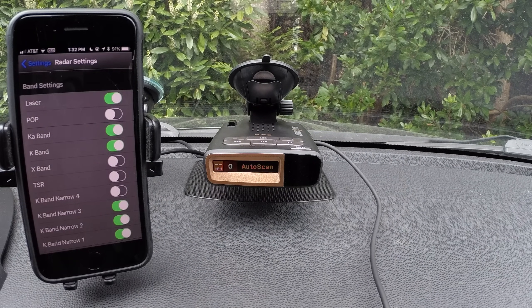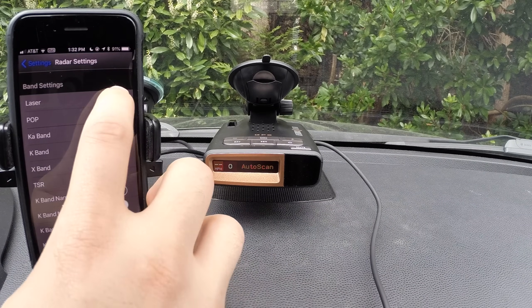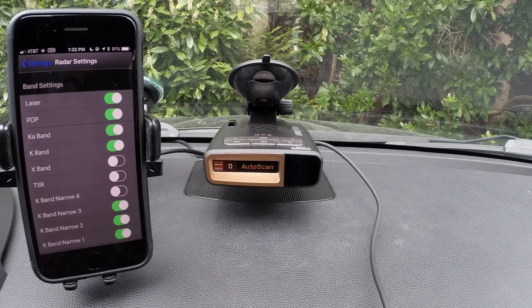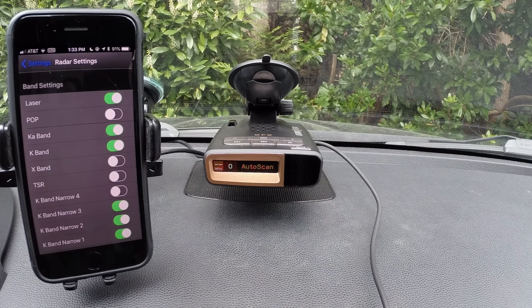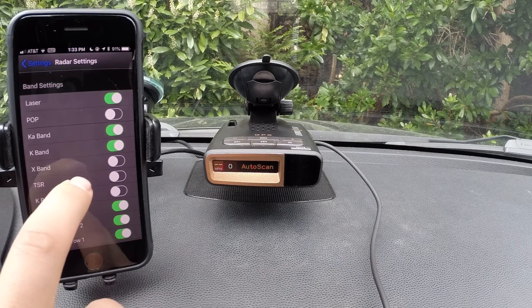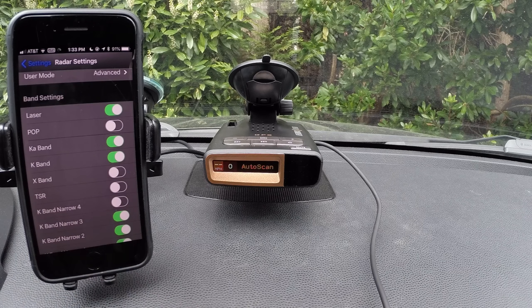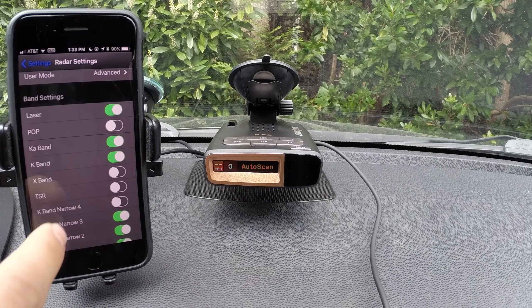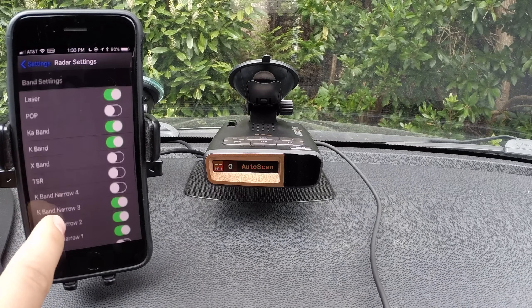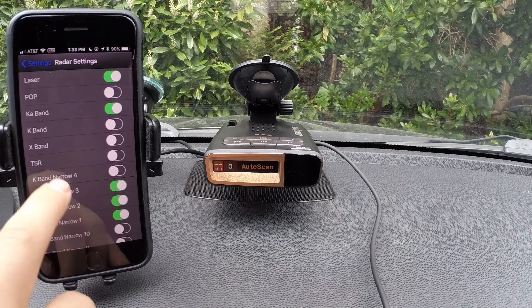Next, we've got the ability to adjust our different bands as far as what the detector is going to be detecting and alerting to. Laser: if you want it to detect laser or not, you've got the option. If you want it to detect KA band, 67 millisecond pop radar — recommended to leave it off since it's pretty much not in use, it'll just give better performance and fewer false alerts. You can also turn off X band, since that's only used in a few places like Ohio, New Jersey, and a few other rural areas. We've got some options for band segmentation down here, and in order to use those, you need to disable the main band option.